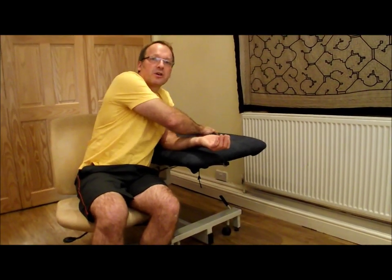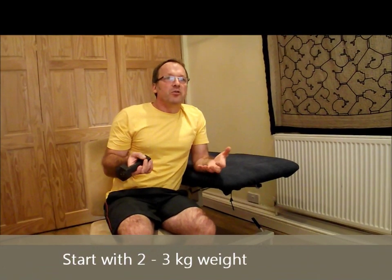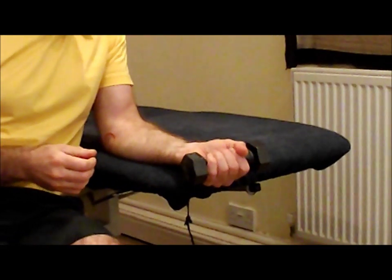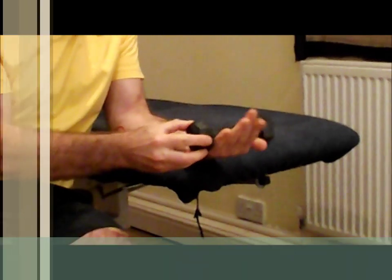I'm going to be demonstrating with two kilograms. Some people will need to use up to seven kilograms, but no more — so realistically between two and seven kilograms; we'll describe that later. In holding the dumbbell, you will hold it not in the usual manner, but with the thumb underneath.